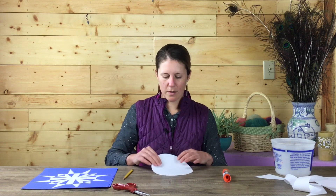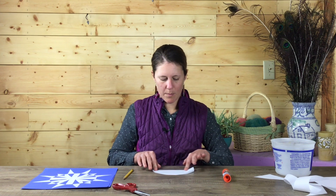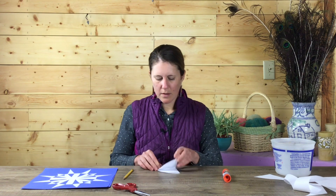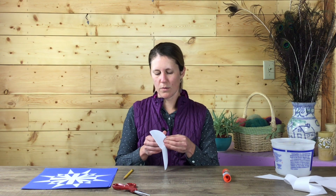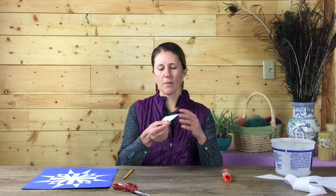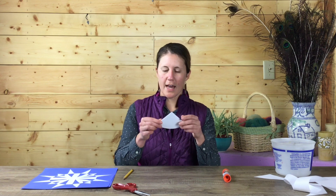Now I have my circle. I'm going to fold it once, press down along the edge, and then fold it twice. What you've done is divided your circle up into quarters — one, two, three, four. So you should have something that looks a little like this.